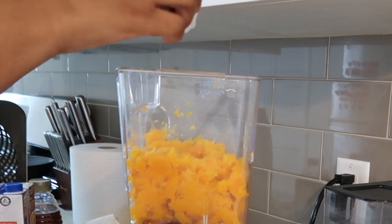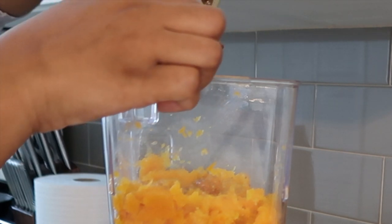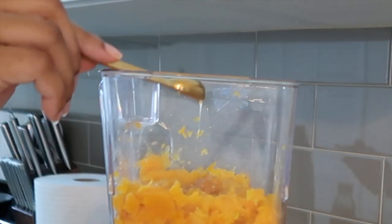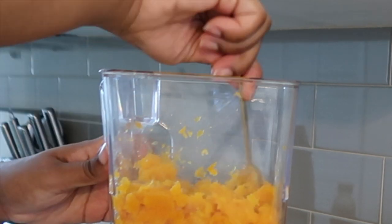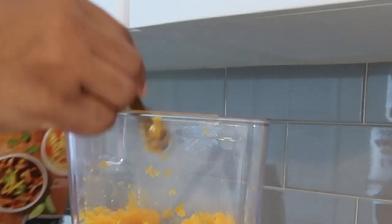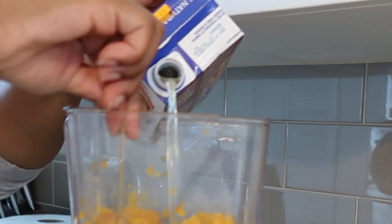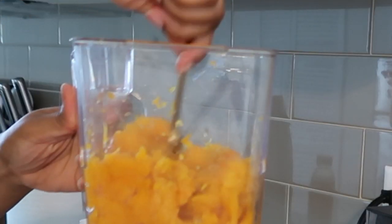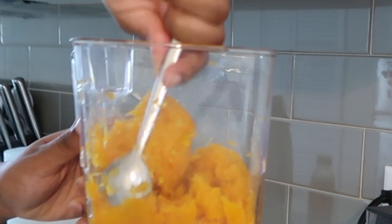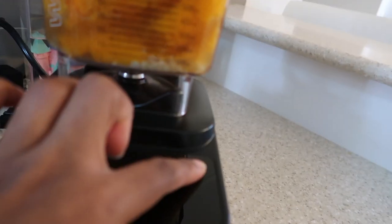After that I'm adding some black pepper and then a teaspoon of honey. This recipe actually called for maple syrup but I didn't have it, so I substituted it with honey. The recipe also called for shallots but I didn't have any, so I just used onion and it still turned out really really good. The recipe called for three to four cups of vegetable broth, but I only had chicken broth so I substituted that too.